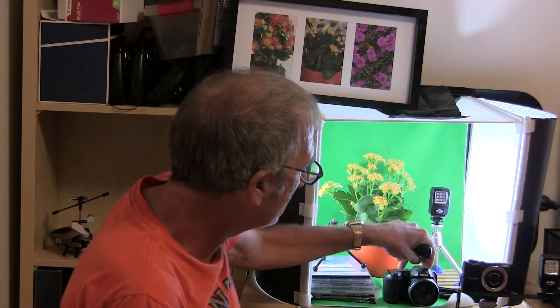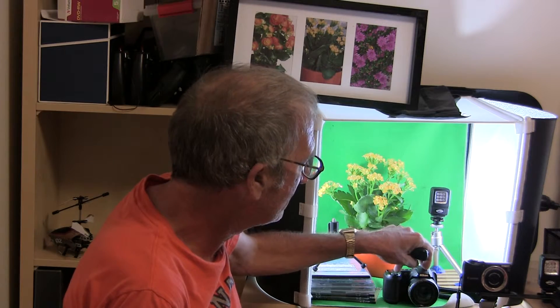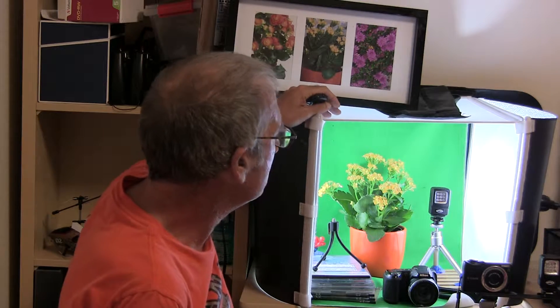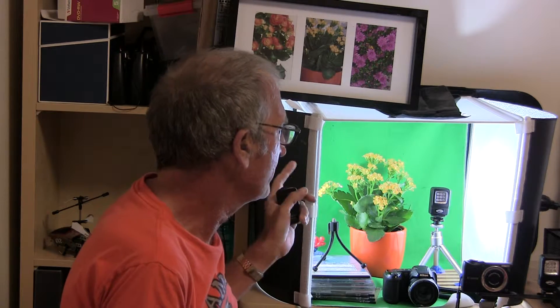Now, this is a Nikon Coolpix, $200, so you're looking around $300. You might want to buy this, or this is a lighting kit for $150, and it's really good value.